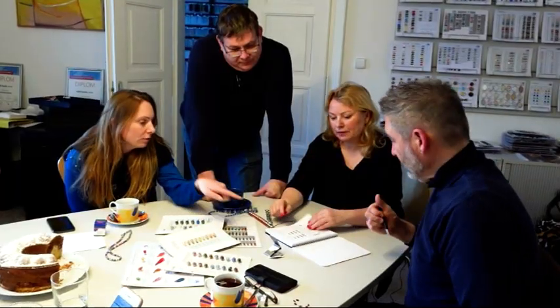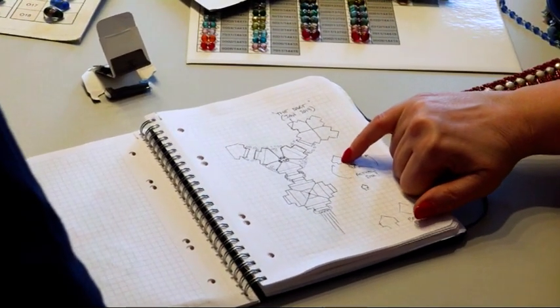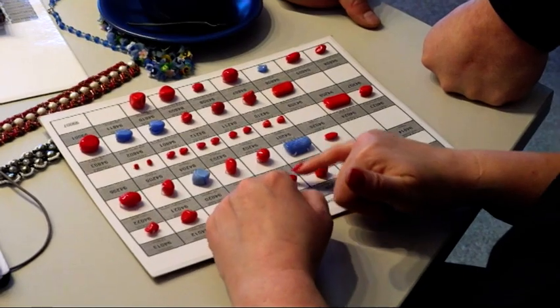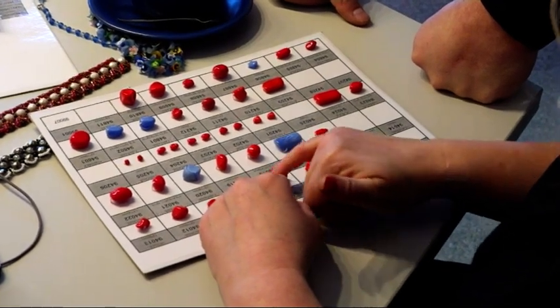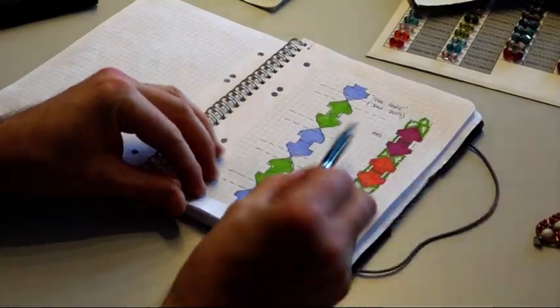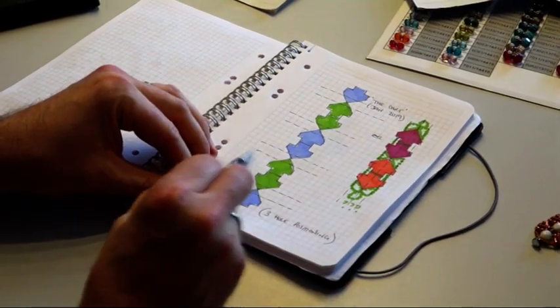Once we had agreed the designs with Susanna, the head of manufacturing, she then had to run the bead shapes past the development manager to see if the shapes would actually work, and then we had to make some small adjustments. Then we were given the green light to go ahead. After much deliberation, we have decided on the three names for my new ranges — the first one is going to be called the Dart. Three ranges, not just one, all designed, all cleared, all given the green light — so watch this space!